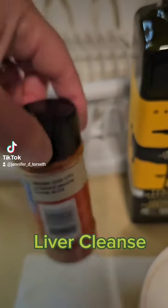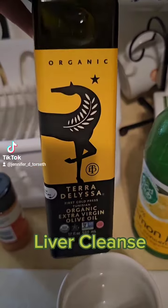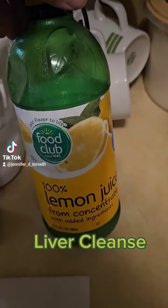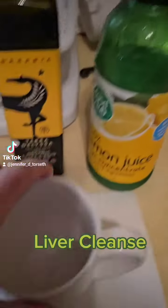You're going to get cayenne pepper and then some olive oil. Get the good stuff in the glass bottle, not the one you can see through in the plastic — it's not good. And then also the lemon juice, 100% if you can help it. I don't have any lemons this time, so I have to use the bottle.